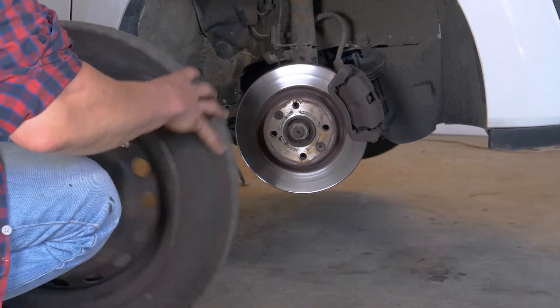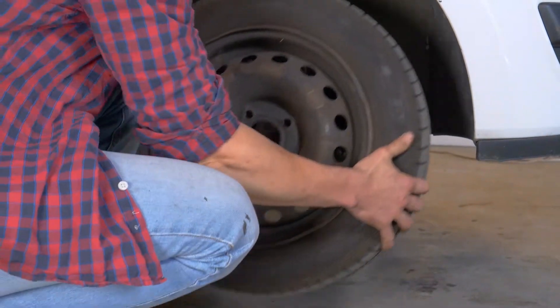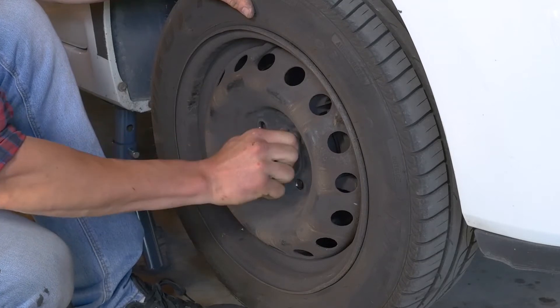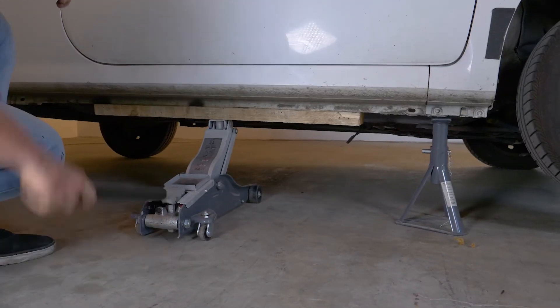Después, podrás volver a colocar las ruedas de tu coche y volver a ponerlo en el suelo.